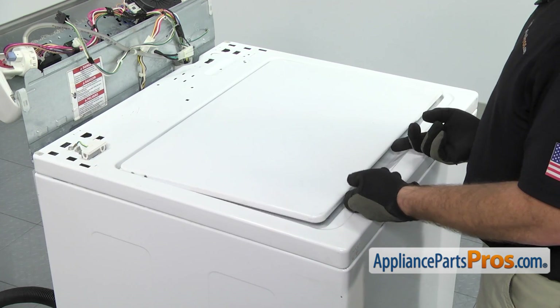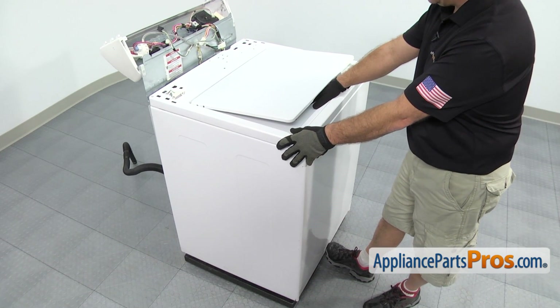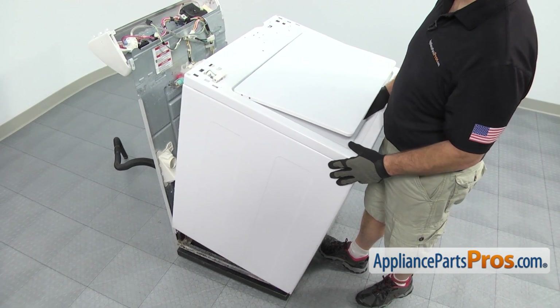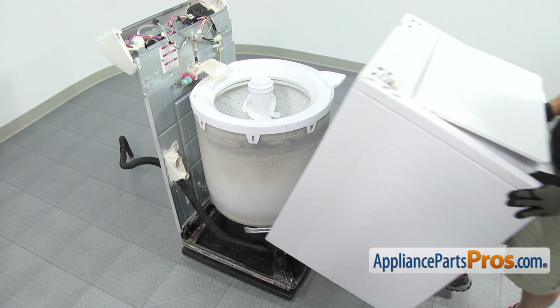To get the cabinet off, we're going to lift up the lid and grab the lip of the opening right here. Then put our foot down at the bottom of the machine and tilt the cabinet towards you until it's about a 45-degree angle or so. Then you can slide it back and off the frame. Once you have it off, you can set it aside.